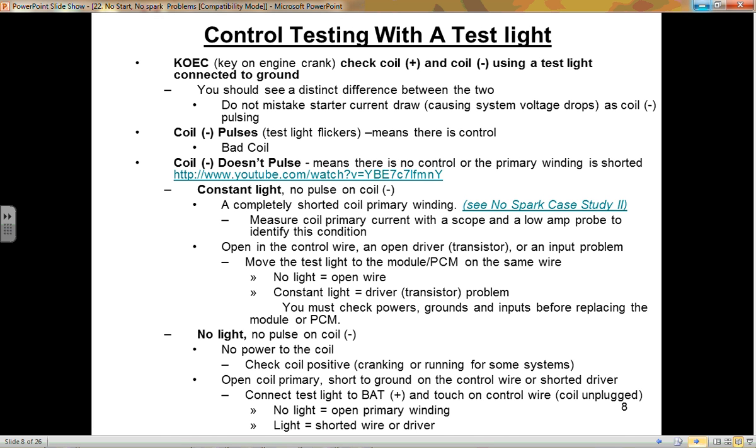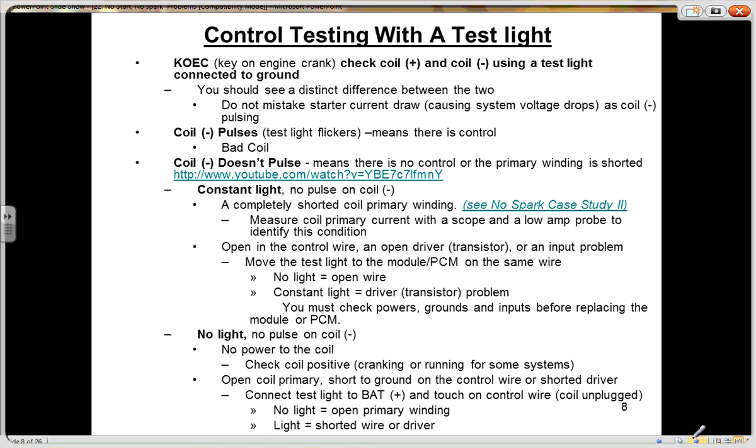The first thing you want to understand about ignition coils is the majority of them are ground-side switched. I remember a 1984 Chrysler and an old Mercedes-Benz that was a power-side switched ignition coil. Every other system I've worked on since then, they're all ground-side switched. So what you're dealing with with a coil is very simply a ground-side switched solenoid. This is not really a switch, it's a transistor, but it gives you a good perspective of what you should be looking for.